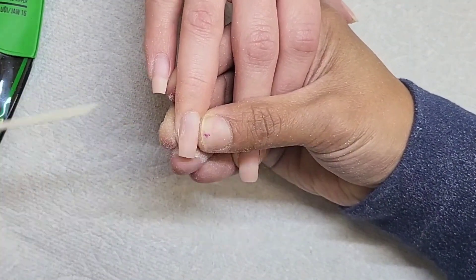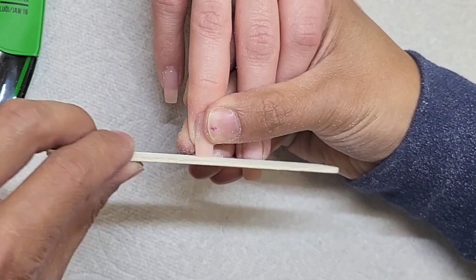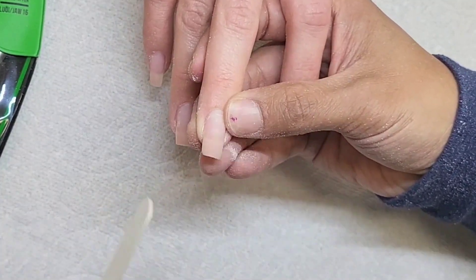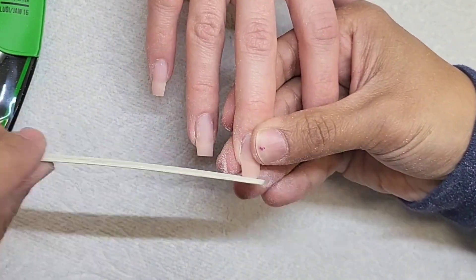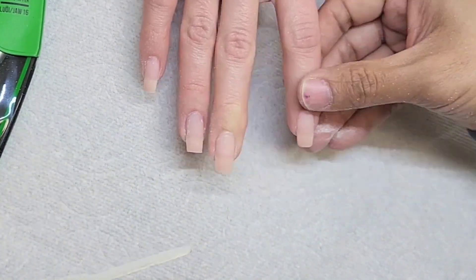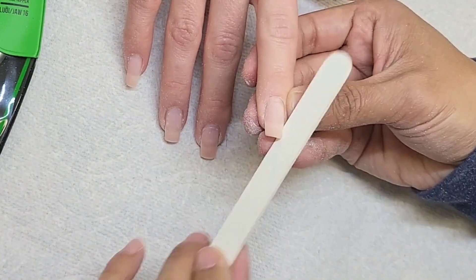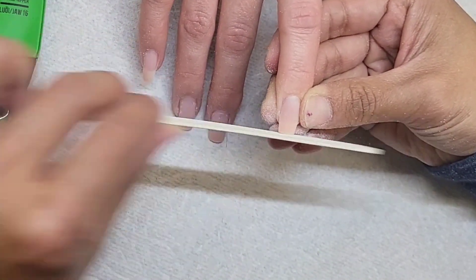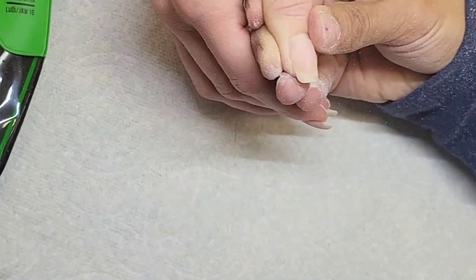So this client already has soft gel on her nails, so all I have to do is fill it in. But anything you do in the nail, you've got to have preparation. I have to sand down the old soft gel. When you're sanding down the old soft gel, do you sand it all the way until the soft gel is gone and create a brand new layer? You can if you want, or you can just make the surface nice and smooth. If the gel is on good with no lift, why would you want to shave it all down? You just got to fill the gap.